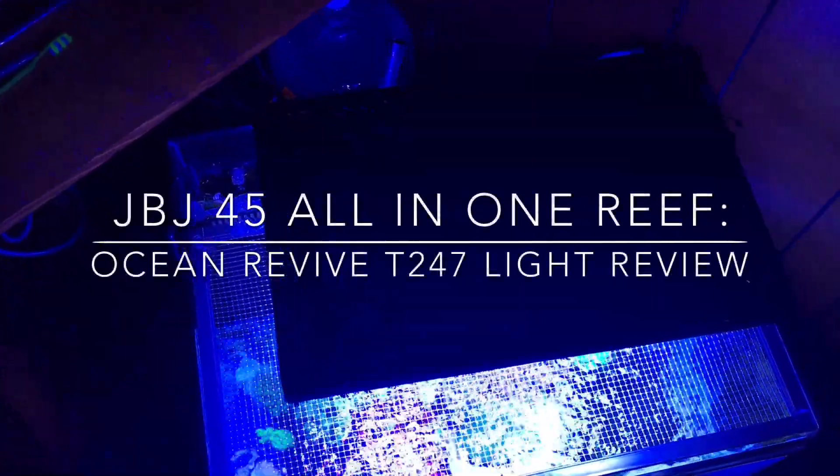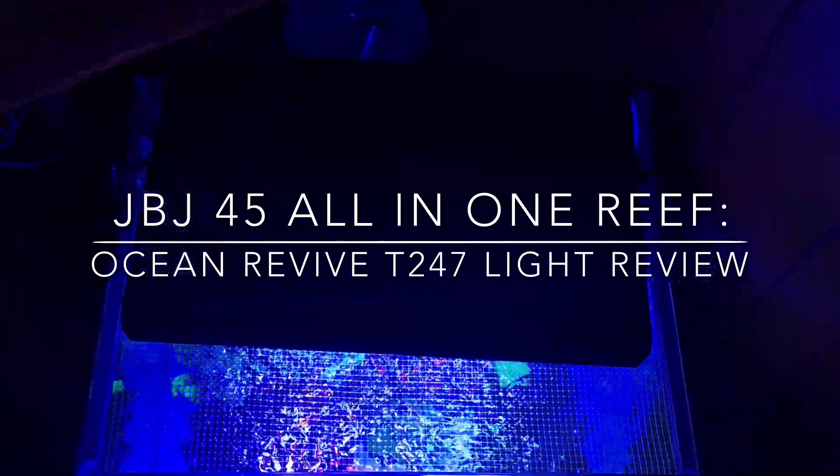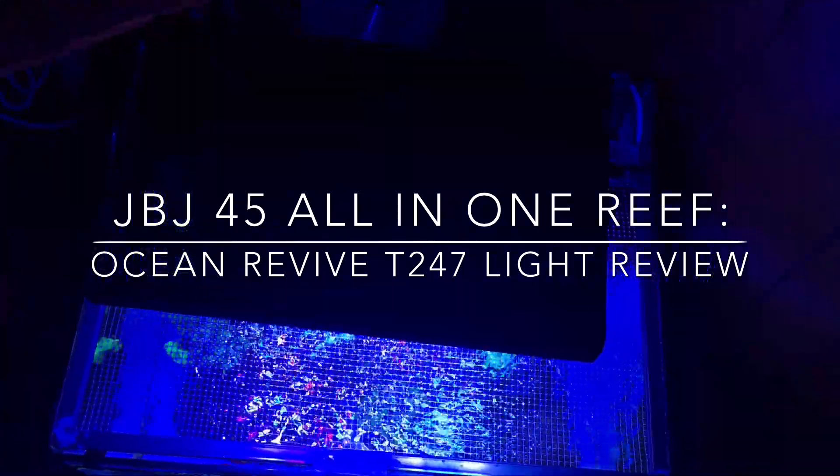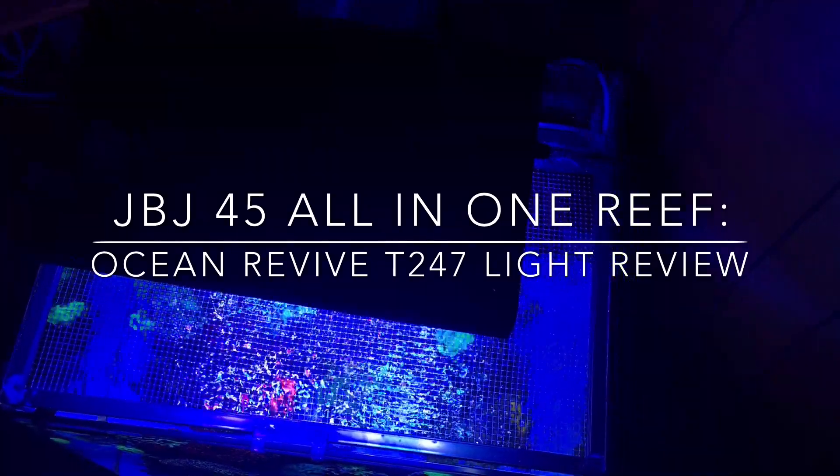Hey what's up YouTube, this is CJ. I'm going to give you guys a quick look at the reef tank. I'm also going to take some time and go ahead and do a review on my lighting system. I've been using them long enough and I figured it's the information you guys are looking for, especially since I've been getting a lot of questions here lately.